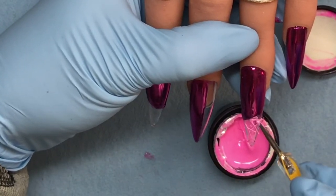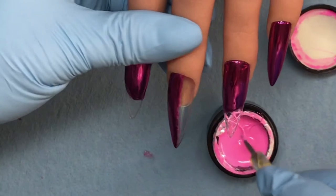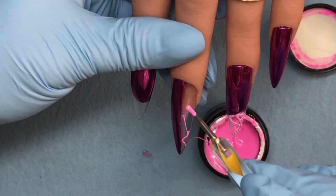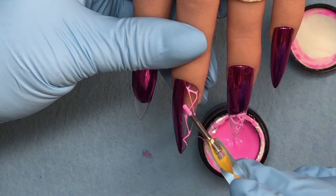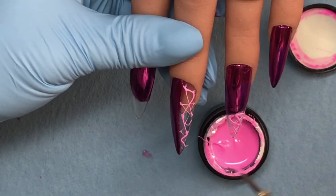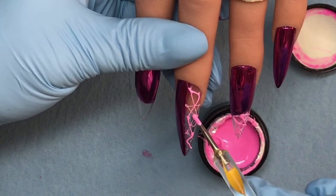My very first time other than trying it on a practice tip the other night. I'm just making some random lines. I've seen people use spider gel and I love the look of it - the things people do with this stuff are just amazing. I'm not getting artistic or anything, I'm just making random lines because I don't know what else to do with it.